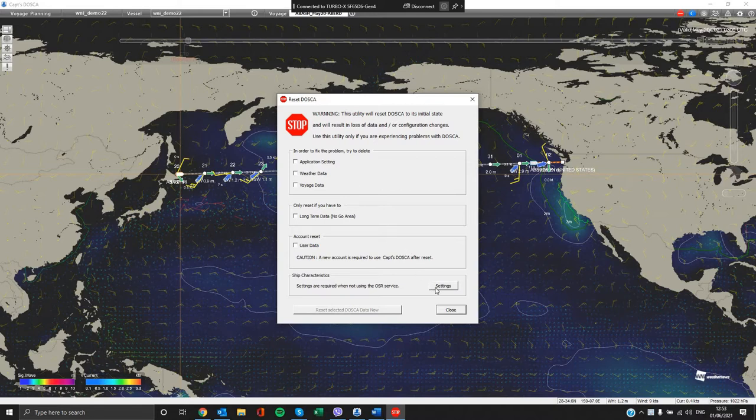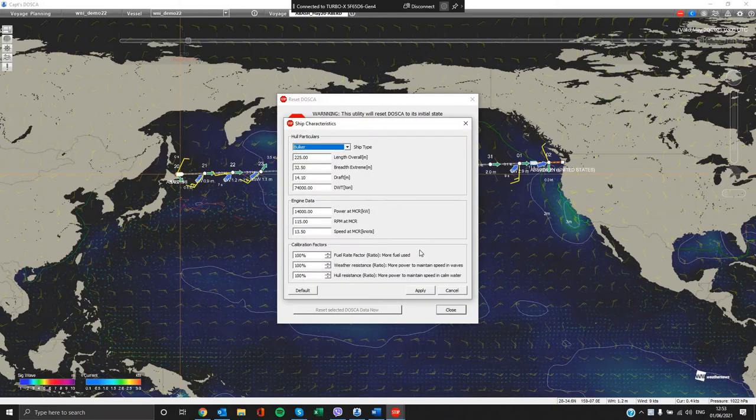On the ship characteristics tab, please click on the settings button and then you can fill in all of your vessel particulars. Select your ship type, length and breadth, RPM and MCR, as well as some calibration factors as long as they are essential.